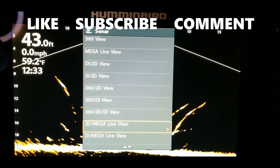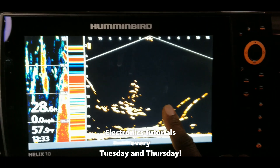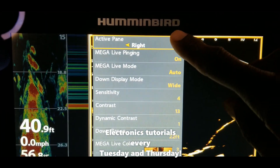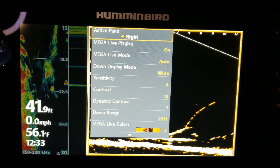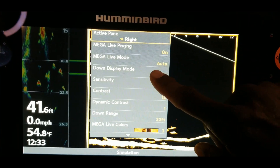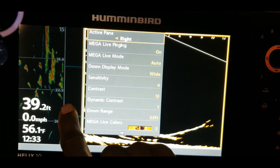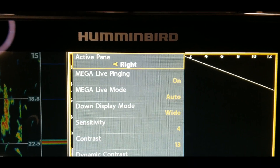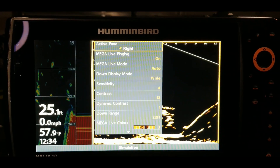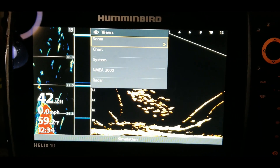Let's go back in. This is a shortcut key to get to that menu faster. Hold it in again, go to sonar, hit the right arrow key, and scroll down past the Mega Live only view. Next up we have Mega Live and 2D. Going into that option, you can see your 2D sonar and your Mega Live on a split screen. If you hit the menu key here, the options allow you to switch between the left or right pane as the active screen. I was looking to see if there's a way to change the split-screen size — like giving more space to sonar — but I don't see that option.